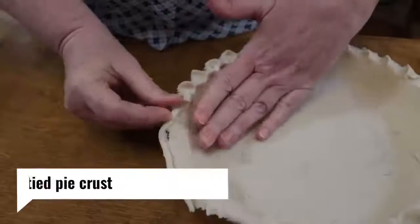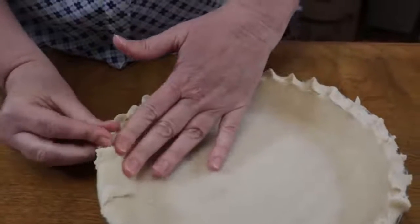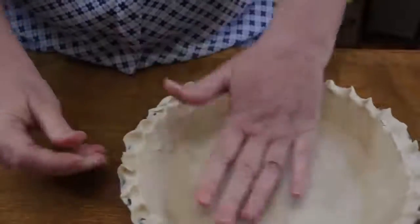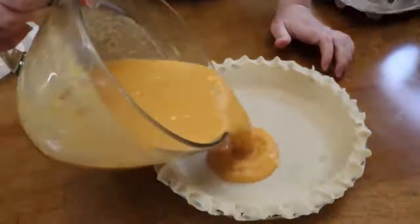I like store-bought pie crusts — they're much better than frozen, and I just don't like to take the time to make a pie crust myself when these taste good. All right, we're going to pour this in our crust and get it in the oven.